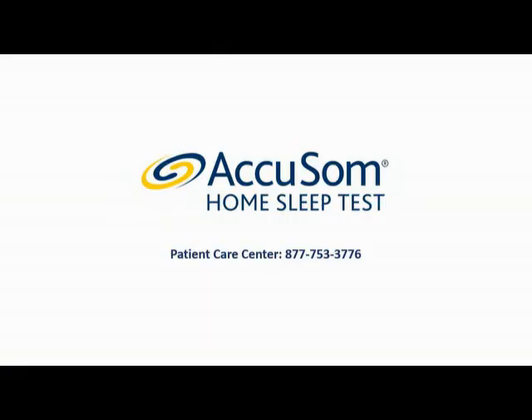If you have any problems while testing, please consult the user manual included with the Accusom home sleep test or contact our patient care center at 877-753-3776.